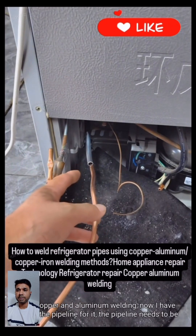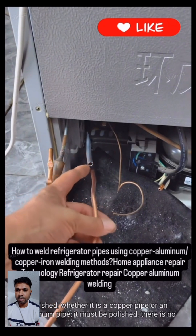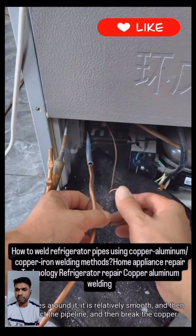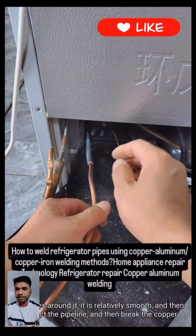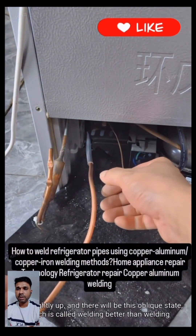The pipeline has been made and needs to be polished. Whether it is a copper pipe or an aluminum pipe, it must be polished with no impurities around it. It should be relatively smooth. Then connect the pipeline and tilt the copper pipe slightly upward into an oblique state, which gives better welding results.